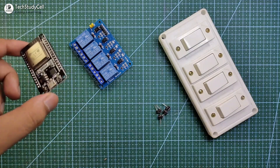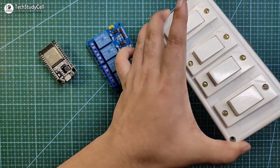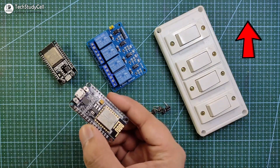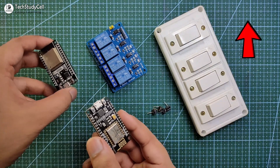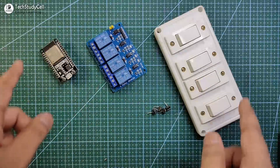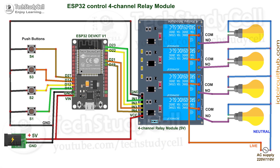For this project, you need an ESP32 and a 4-channel relay module. You can use the existing switchboard or you can also use a push button. I have already made a video using NodeMCU, so if you want to use NodeMCU instead of ESP32, then please refer to my previous video. Now we have to connect all these components as per this circuit diagram. The circuit is very simple — you have to give 5V supply to ESP32, and the switches are connected across the GPIO pins and the ground pin. If you want to use a push button, then just connect the push button across the GPIO pin and the ground pin.